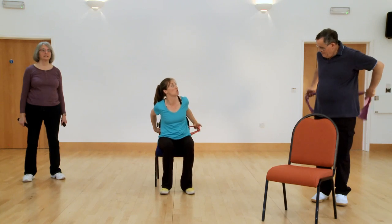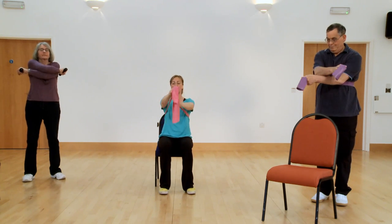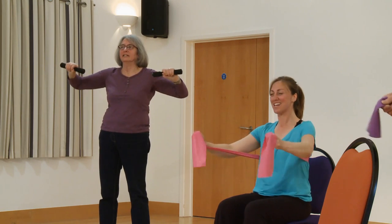Grab your band again and pop it either behind your back or behind the back of your chair — we're going to work the chest. Squeeze forwards across the chest, open and release. Go across the chest to really work the chest muscles — open and release. Try and keep a nice firm wrist, try not to hold your breath. Squeeze, really work that chest. Let's do two more and then you're done — squeeze, you can do more of these at home if you want to. We're doing six today. One more time — squeeze, across, and release back slowly.